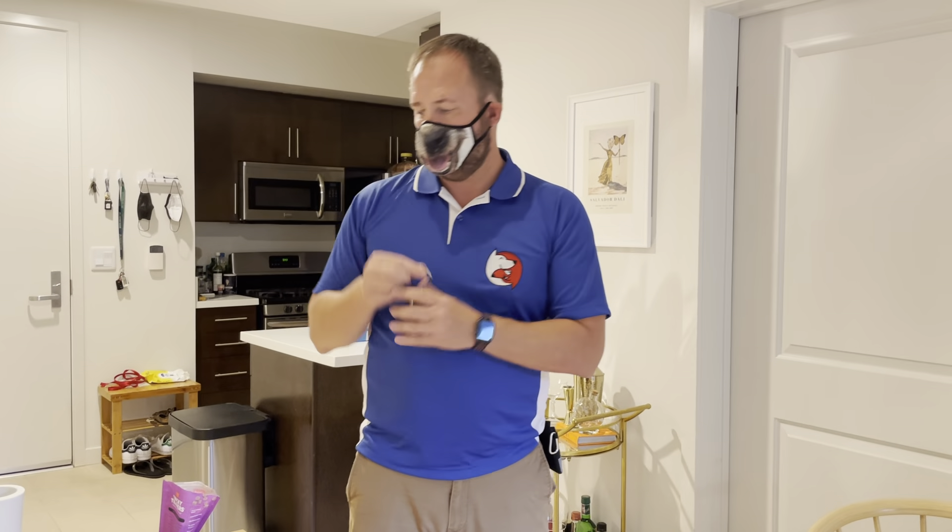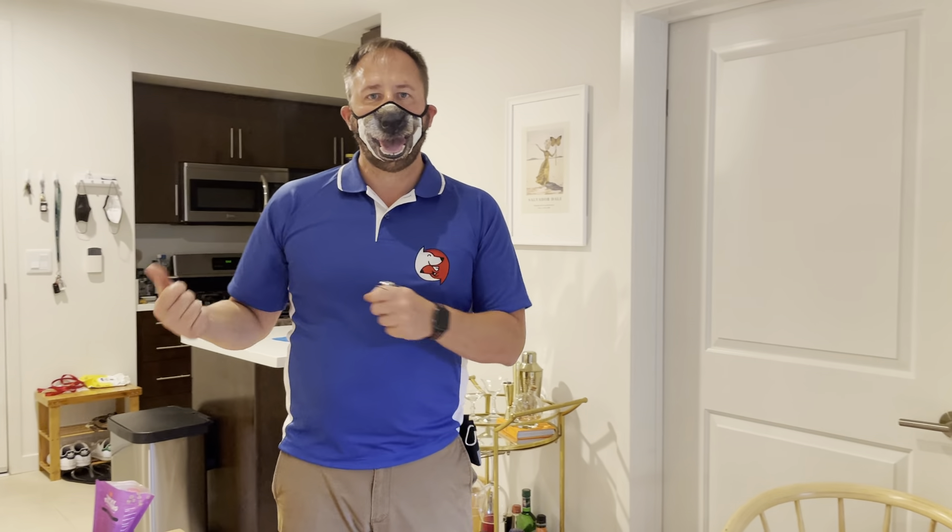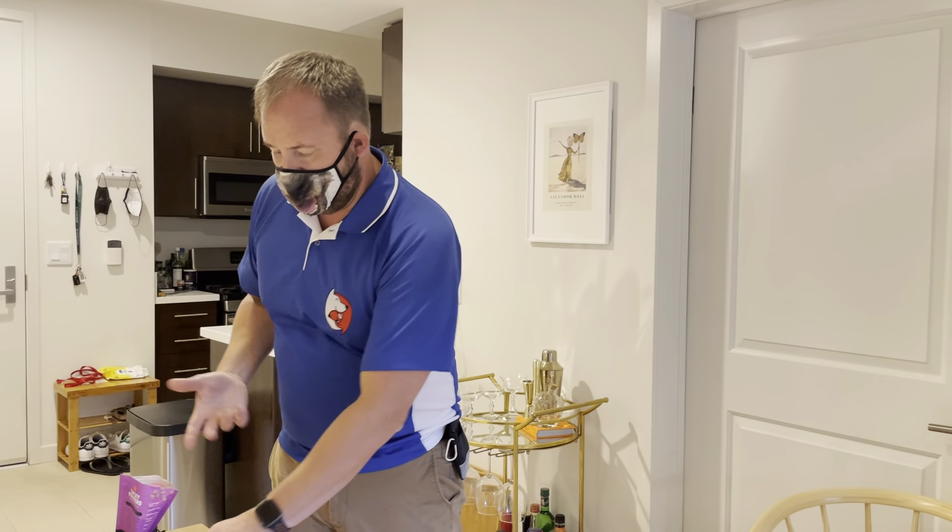The very first thing we want to do is work on what we call desensitization. Dogs recognize that we're about to leave because we have a departure ritual — we pick up our keys, pick up our sunglasses, grab our shoes, our briefcase, put a work uniform on. So dogs think: every time David puts his blue shirt on, he's going to leave. They start getting worked up long before you actually leave, and by the time you close the door they have a meltdown.